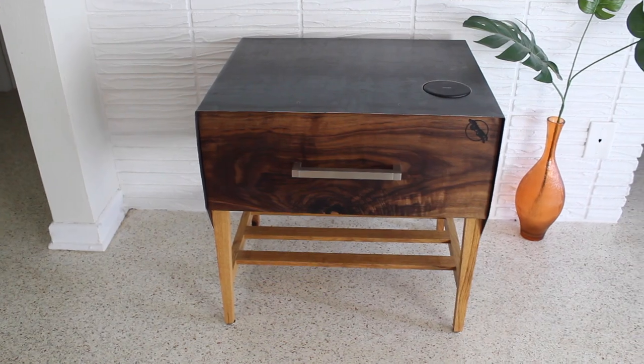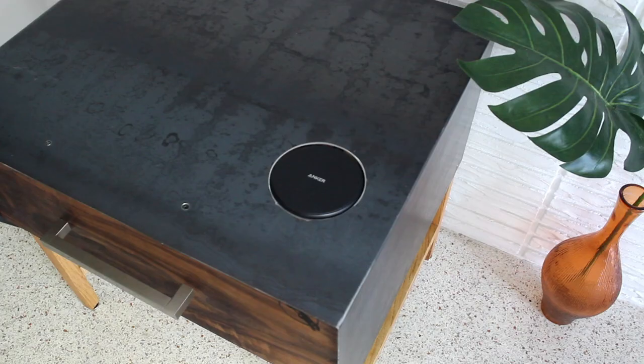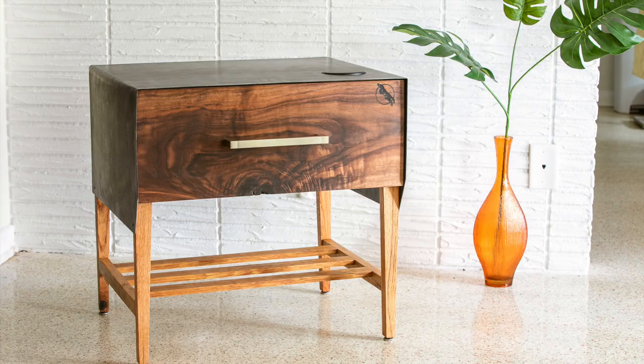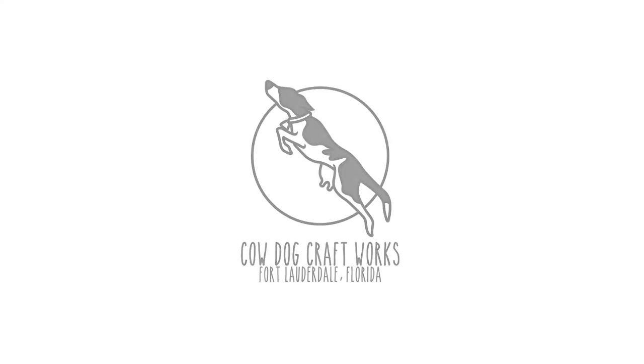And with that, I am done. I am so satisfied with the look and feel of this build and was definitely challenged with the design and utilizing different materials, hardware, accessories, and joinery. While frustrating at times, it proved to be a fun and great learning experience. Thanks for watching and don't forget to join me next time here at Cowdog Craftworks.